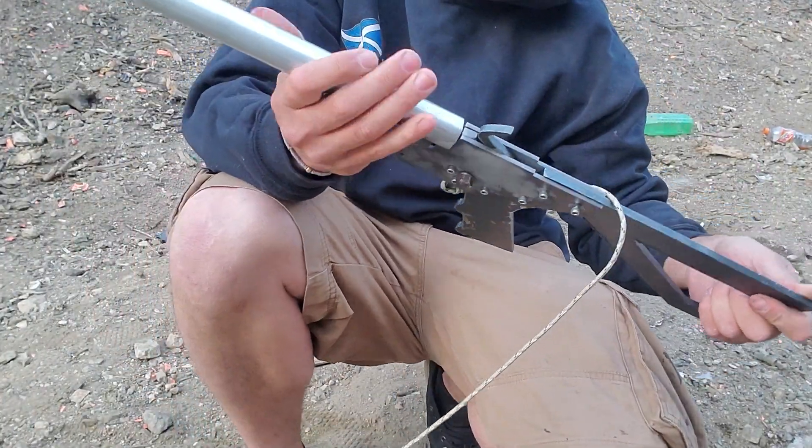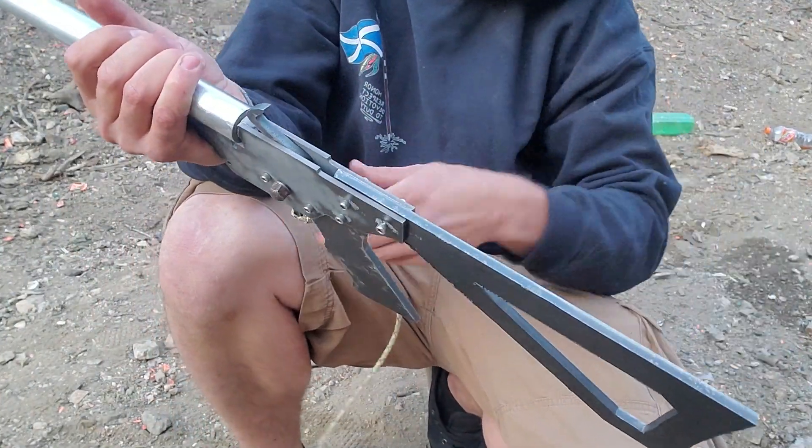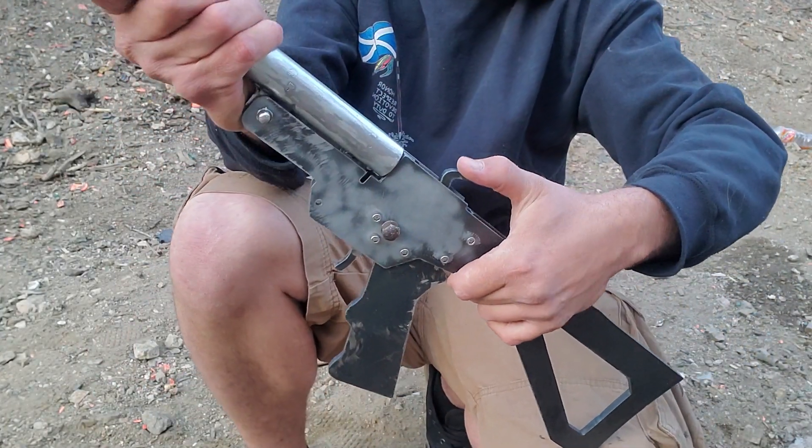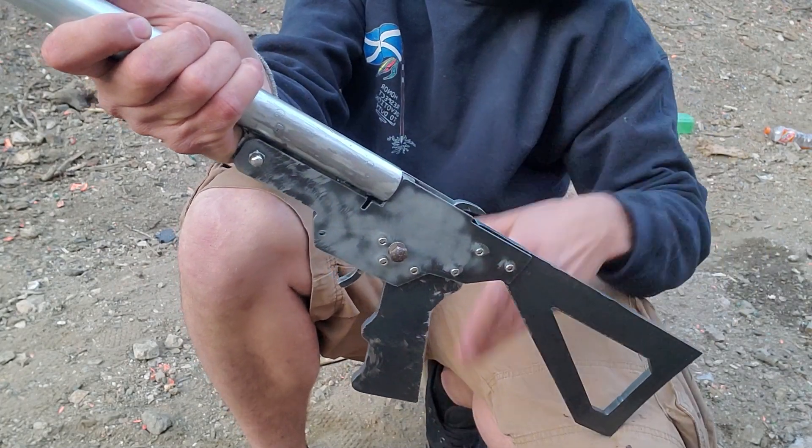Everything looks fine honestly. Mechanism still works.